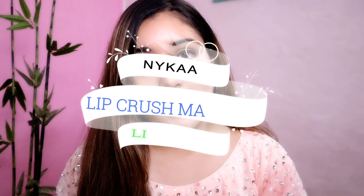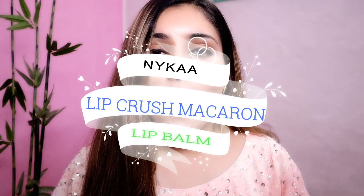Hello everyone, welcome back to my channel. I hope you all are doing good. Today I am going to take a video on the newly launched Nykaa Lip Crush Macaroon Lip Balms review. And if you are new to my channel, then hello, my name is Shweta.